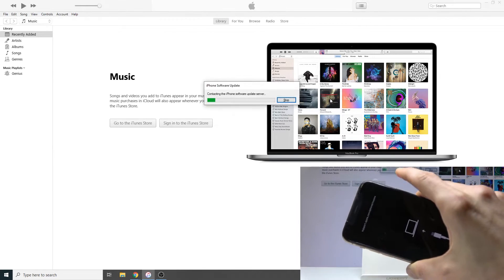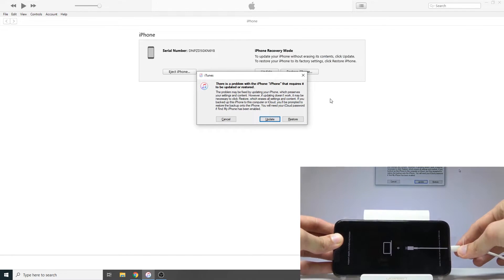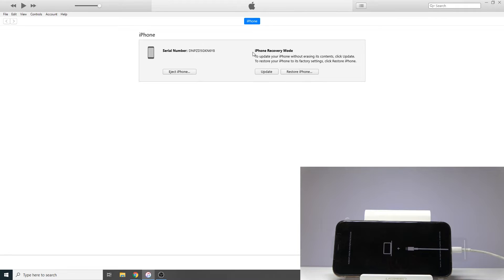There it is. On iTunes you'll see it pop up as recovery mode. From here you can update it, reset it, or eject it.